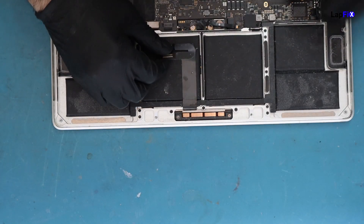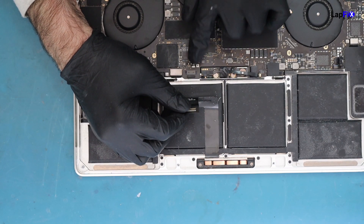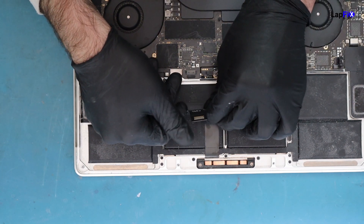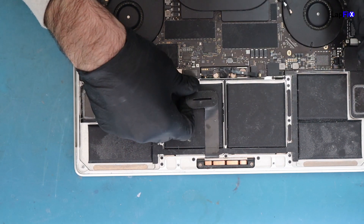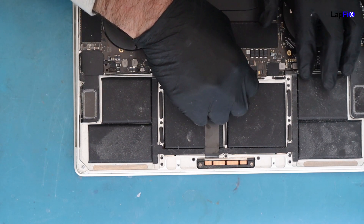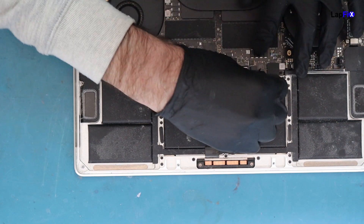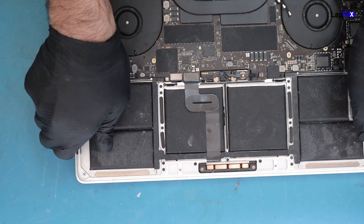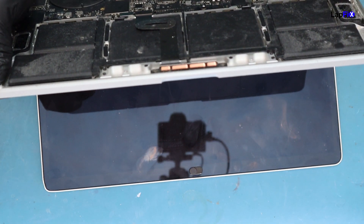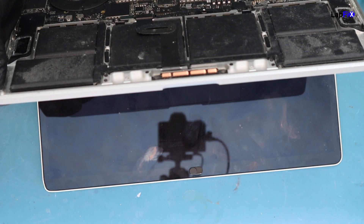Let's go ahead and test it. We're a little bit worried about this area here where the trackpad connection is, but it seems to be okay - just a little bit going on there. I think cleaning it is all that was really needed, but we'll test it and see. We're going to plug in the battery too. Alright, now let's see the fruit of our labor.